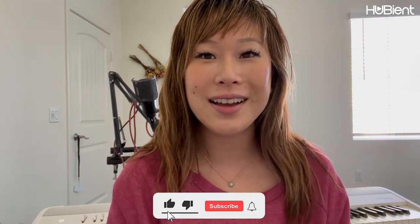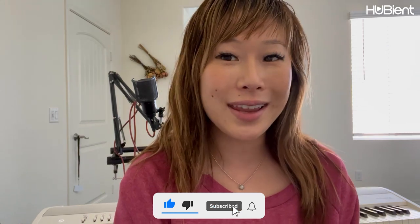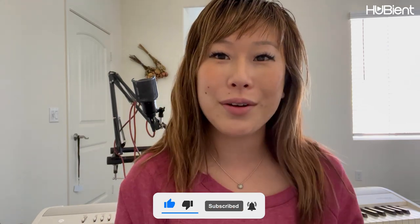Thank you for always watching. If you have any questions, let me know in the comments — I will be reading them. If you have any requests, let me know in the comments as well. If you haven't subscribed to our channel, please do so. I'll be back next week for another video. Until then, I hope you have a wonderful week and I'll see you next week. Bye!